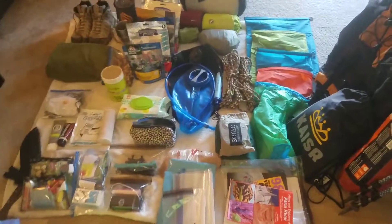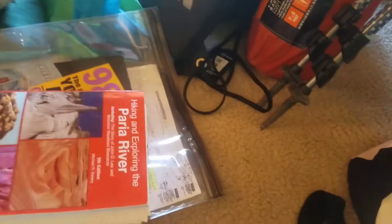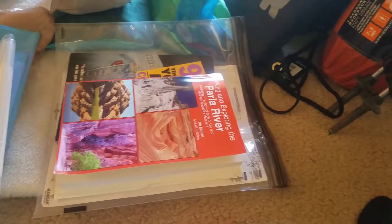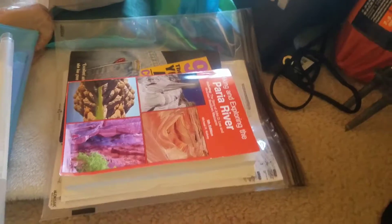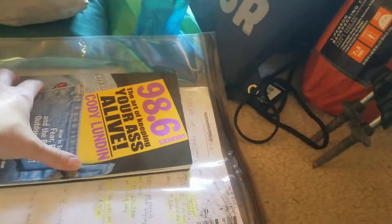One big thing I can take out: if you're going on a trip and you have a heavy book — backpacking tips or a guide to where you're going — it can be really heavy. A suggestion a lot of people make is to rip out just the pages for your hike, your trail, or advice on the place you're going, leave the book behind, and then burn the pages as you go to reduce even more weight.